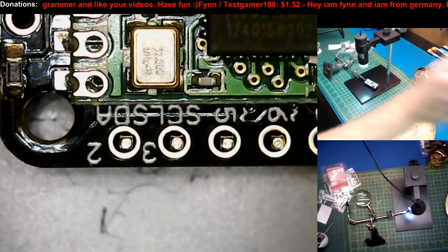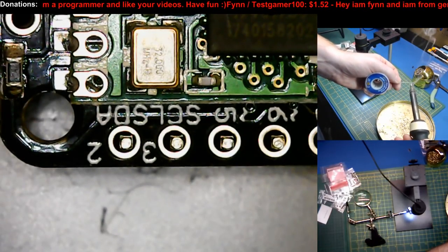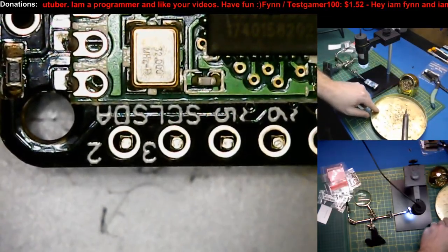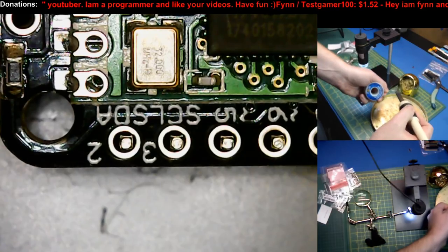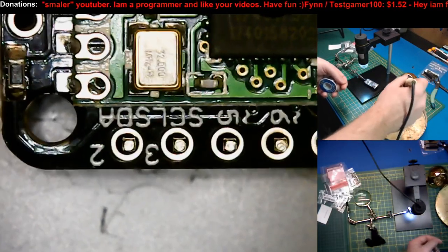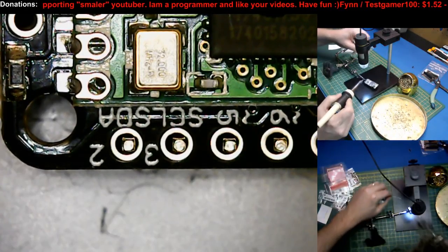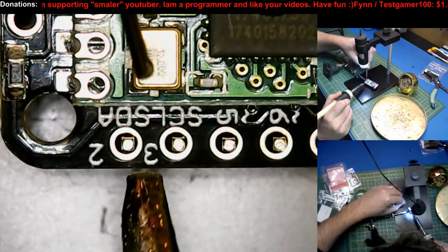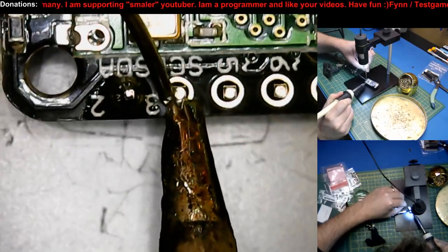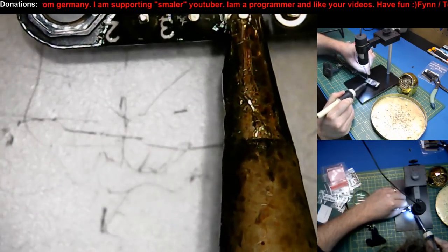Blue tack for the win, guys. We're going to tin our tip again. I don't know how people get away without a splash pad — this little tin lid is where I clean my tip, flick it off, clean it, tin it, and then we go to work. The first joint will be pristine and clean — no oxidization, no gunkies. And we can just boom boom boom — rattle off the whole board.